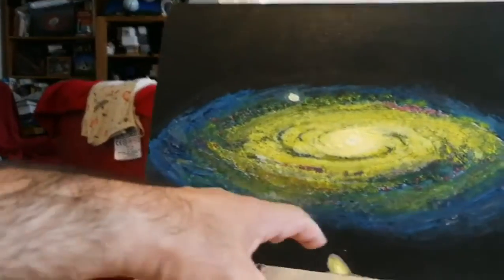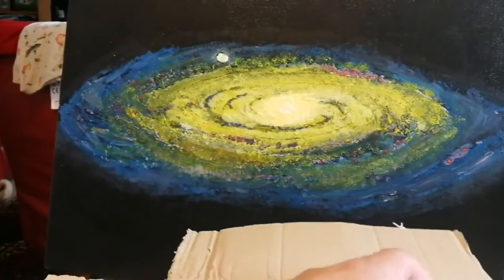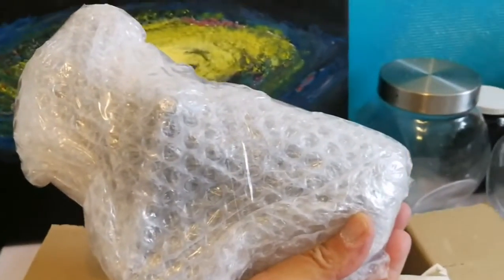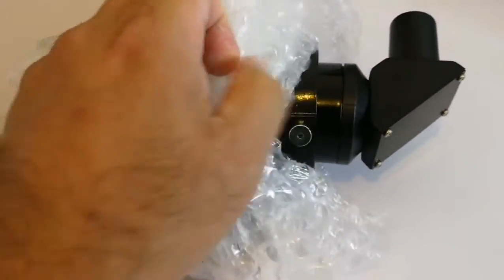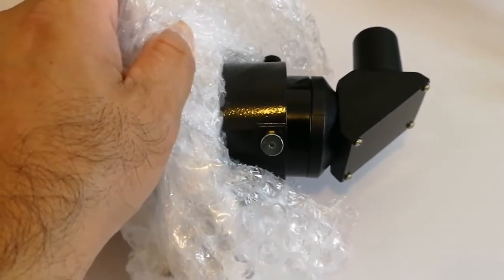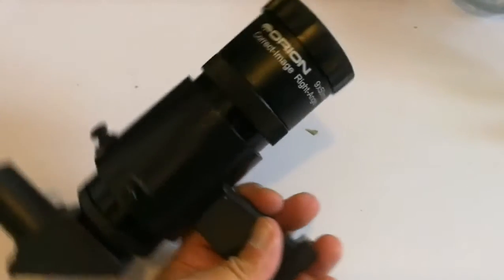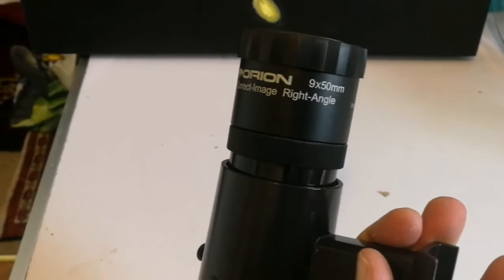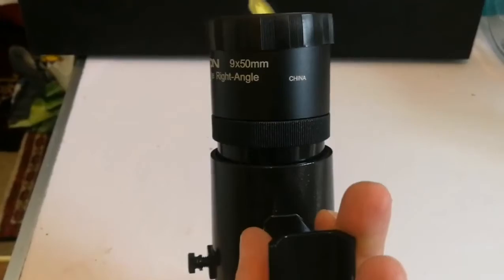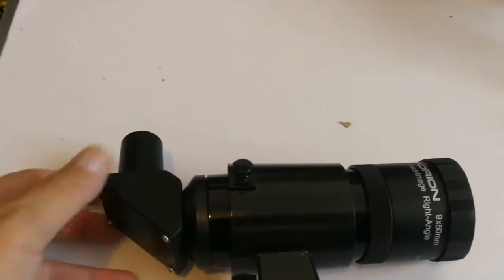Let's see what the postman is about. It's one of these right-angle correct-image finders — really sought after, nice ones. Ryan, correct image, right angle, 9x50mm, made in China. It's really good. It's the present.